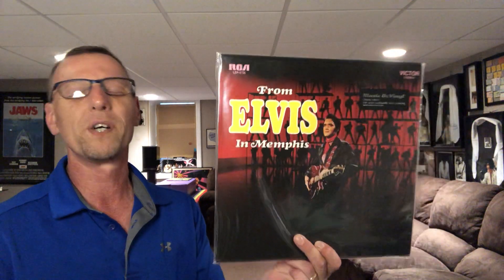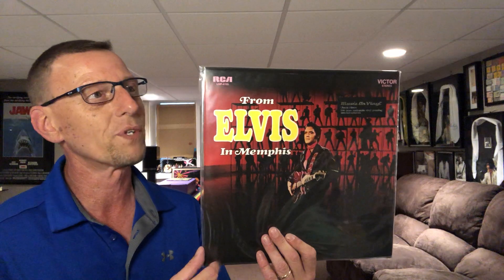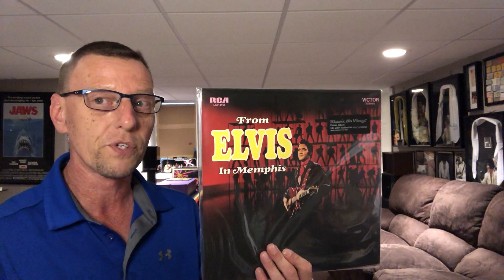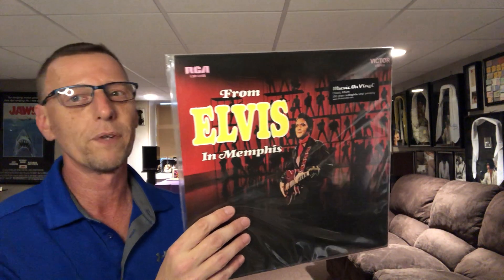What I am opening today is from Elvis in Memphis. This is a Music on Vinyl release that I wasn't even aware of — I did not know this existed. I knew of Speaker's Corner, which I have talked about in the past, which is one of the reasons I started doing these videos. The Speaker's Corner version of this I bought close to 12 years ago, if not longer, and was extremely disappointed because when I opened it, it had a huge defect within the first two tracks on the first side. It definitely affected the play — it popped, it skipped. It was a nightmare. That was my one and only experience with Speaker's Corner.